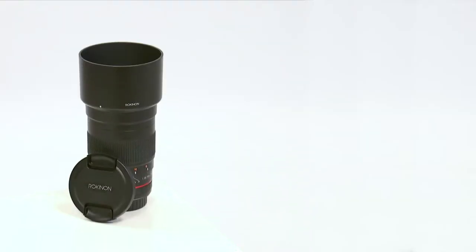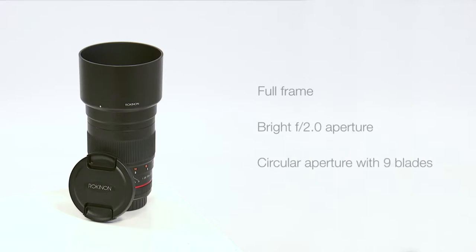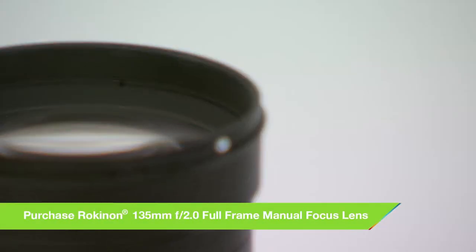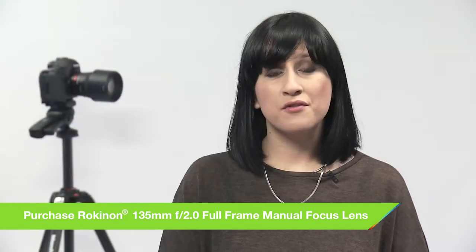You'll get great results throughout the entire range from f2 right up to f22. The ultra multi coating on the glass ensures that ghosting and flare are minimized and there are practically zero signs of chromatic aberration.